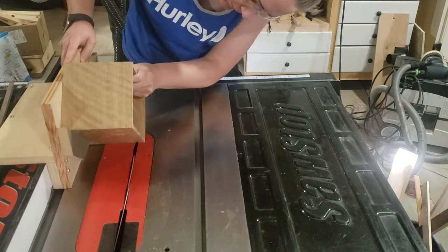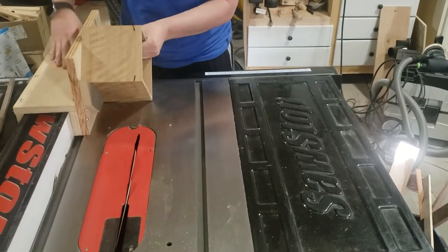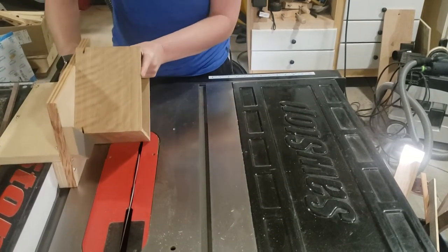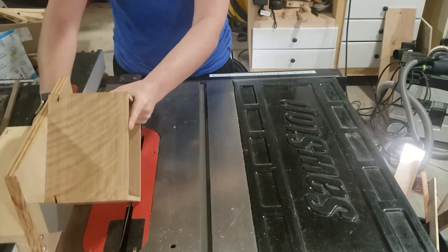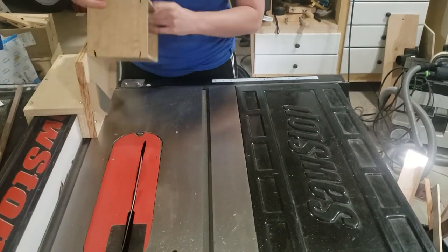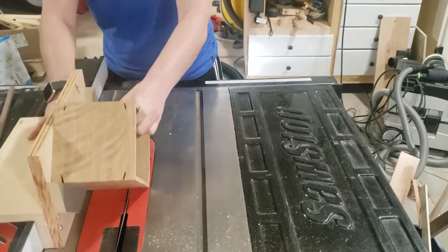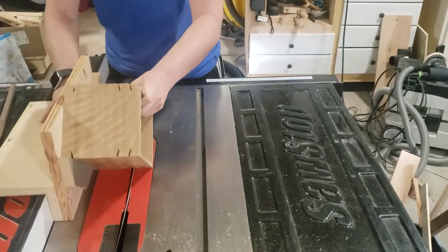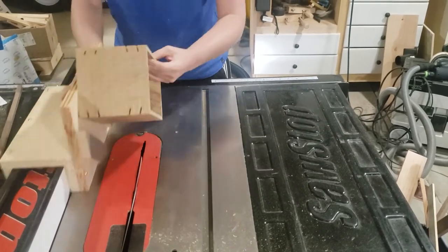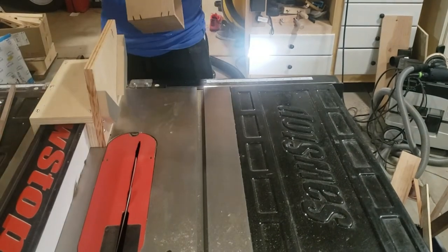You want to get the height just right. When you have the blade set, it's easy to batch out several of these at once. I just moved the fence over so that I got perfectly the same increment on each of the three different passes for each side, so it's going to have six splines total.